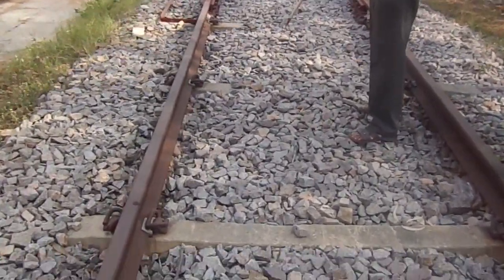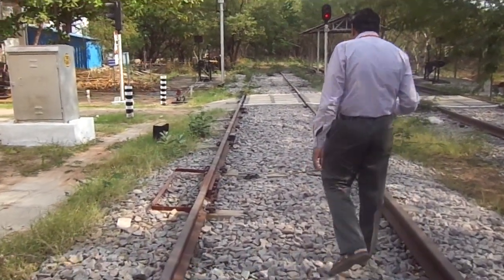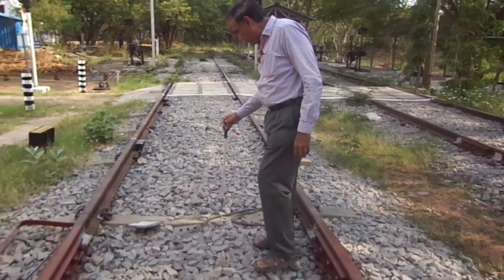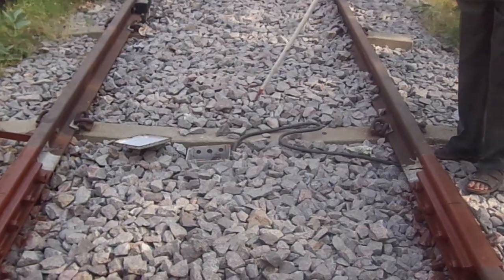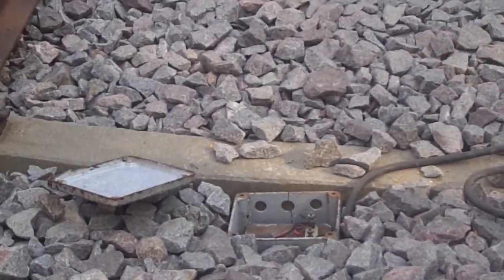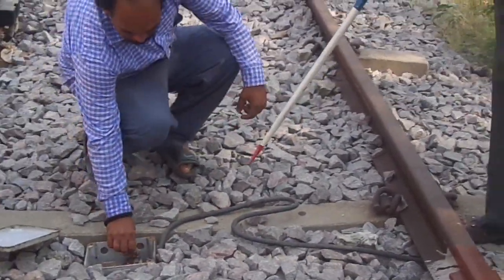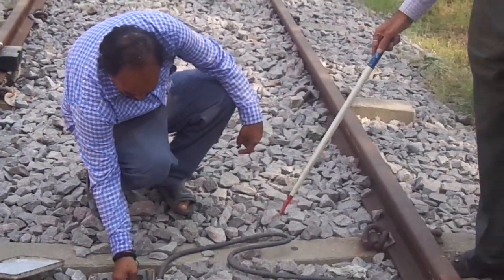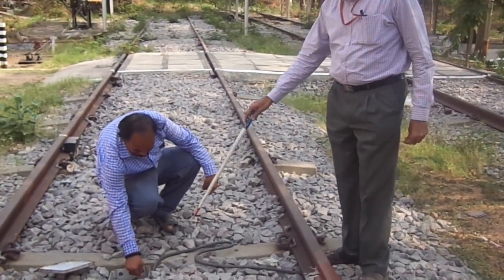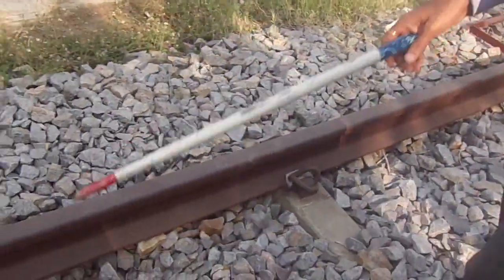There are a number of slippers here, and the relay will be after the signals. To detect these slipper shots, we have temporarily arranged this equipment. One short circuit is arranged here. Now, when the track is in a shunted condition, it will be shorted. How it will be detected, we will see here. This is the slipper shot. Now you can see the relay is in drop condition. How will we detect this slipper shot?